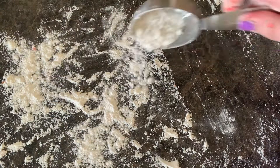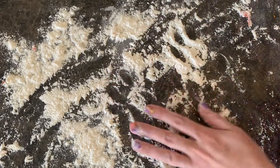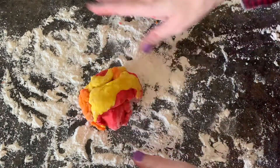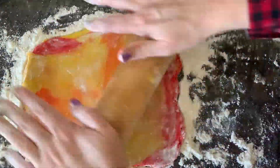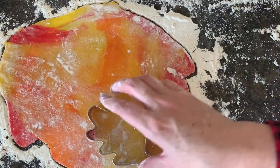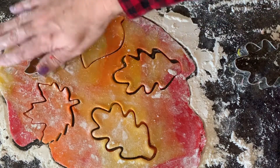Now that our cookie dough is dyed, it's time to roll out this cookie dough and make these fun fall-inspired leaves. I'm just gonna put flour down and then get the red, orange, and yellow and just kind of push it all into a ball and roll it out. It's just gonna be all fall colors all mixed together, like you know, fall leaves falling. Now we're just gonna use my leaf cookie cutters — I just got these off Amazon for like five dollars — and we're just gonna cut out some leaves.